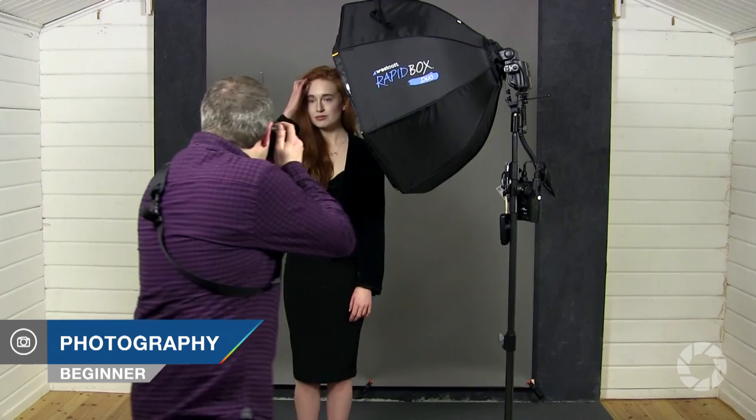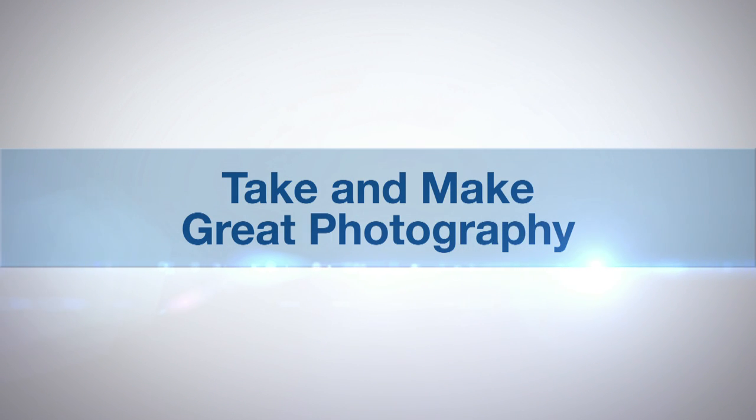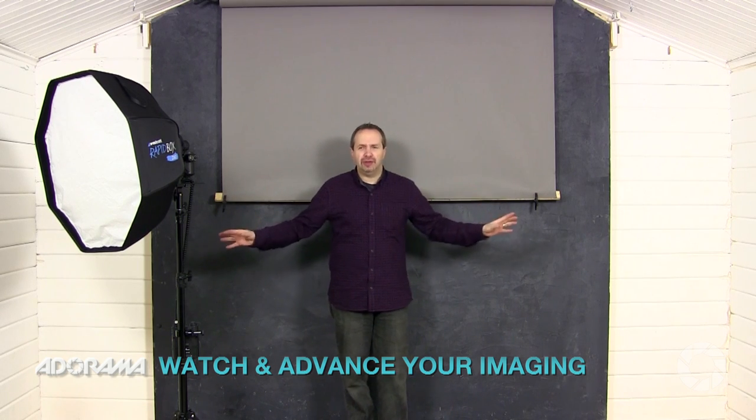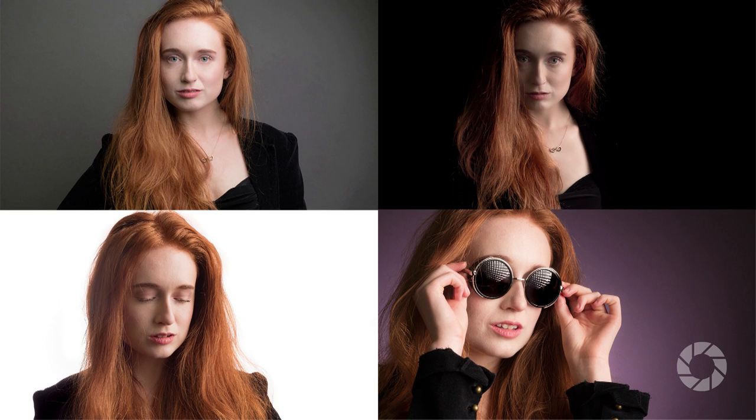In this video I'll show you how to get four different looks from one grey background. I'm Gavin Hoey and you're watching AdoramaTV. I'm working in a small studio — 16 feet by 25 feet — and if you told me I could only have one background, you can guess what color I would choose. I'm always going to choose grey, and its versatility is tremendous.